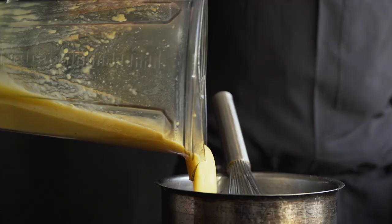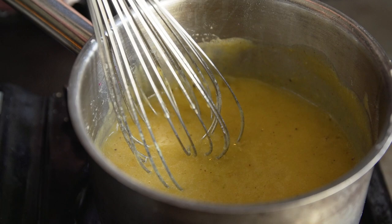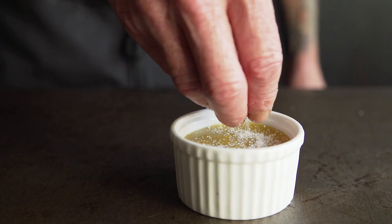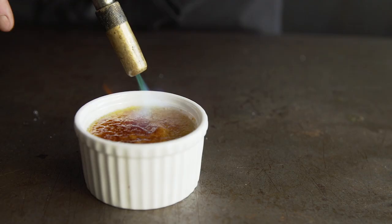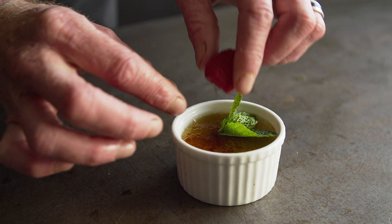We blended it with a little bit of sweet citrus salt — which is salt, sugar, and the zest of lime and lemon. We thickened it with a little bit of agar agar and let it set in a ramekin. We then bruleed sugar over the top and garnished with mint and a raspberry, and it made a quick and easy plant-based crème brûlée.